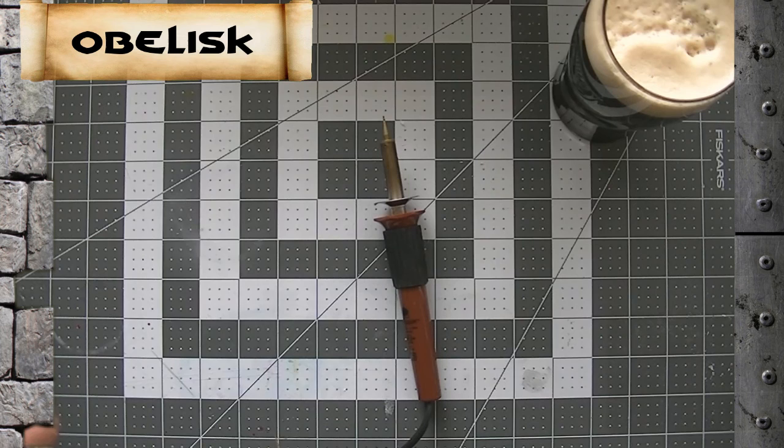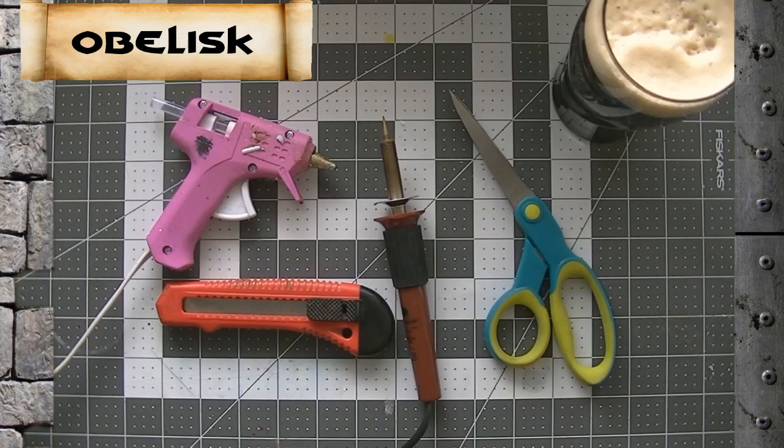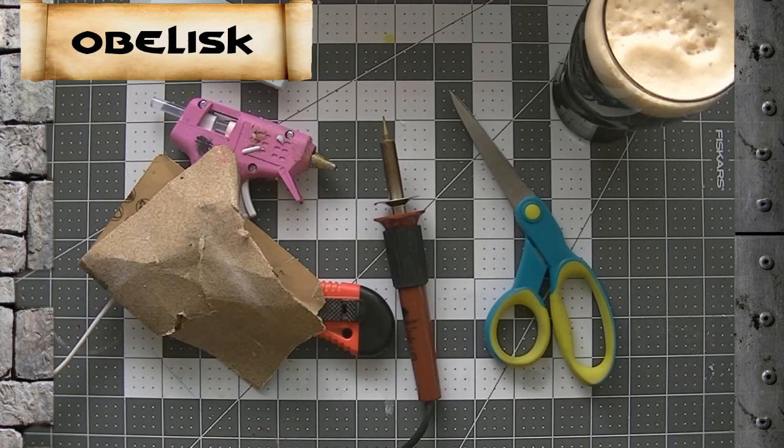Alright, let's start with our tools list. We need our burning tool we talked about, a hot glue gun, some scissors, a razor knife, and some sandpaper. For materials, we've got some foam and a little bit of chipboard for the base. And that's it.